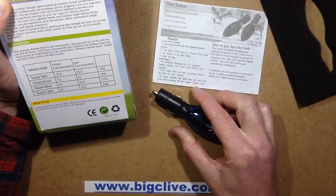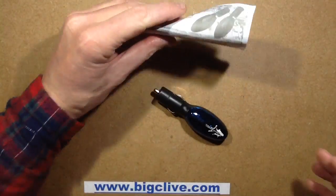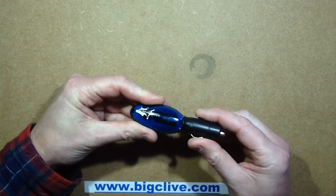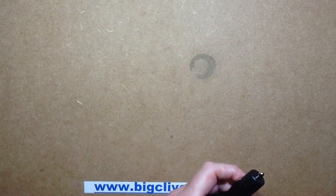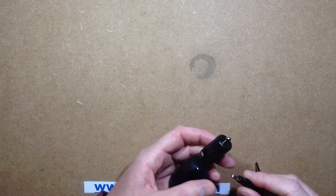So let's open it up and see how well it's likely to be able to achieve this. Actually, I should stick it in a 12-volt power supply first, and we can see if it's doing anything obvious when it's connected to the power supply. So here we go — 12 volts.